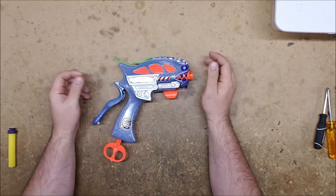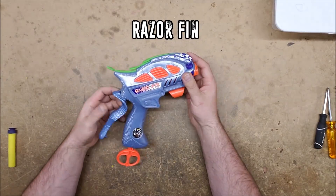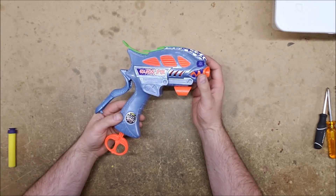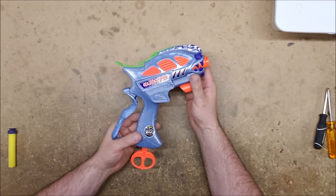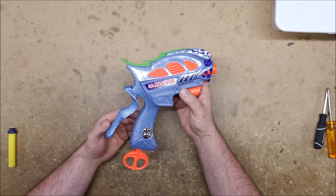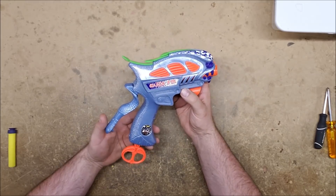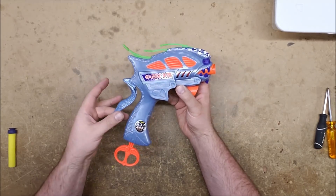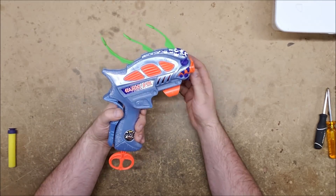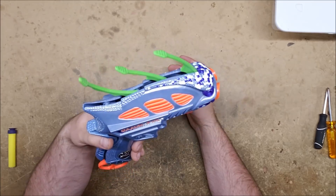Our first contestant is the Razor Fin. The Razor Fin was originally released in 1997 as part of the Max Force 21-12 line, and as with all of that line it's strangely animal-looking. It has some neat gimmicks - for instance, this back here is both the trigger and the lever for deploying the fins.